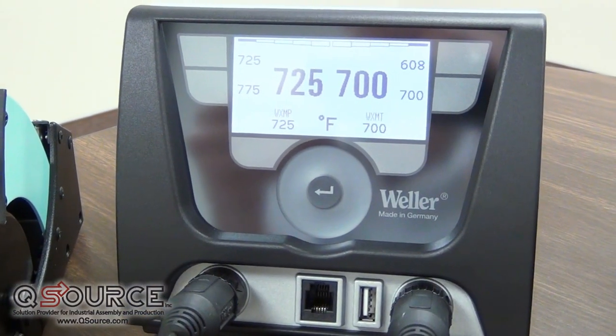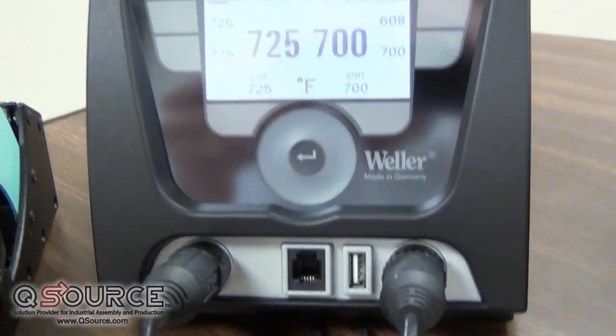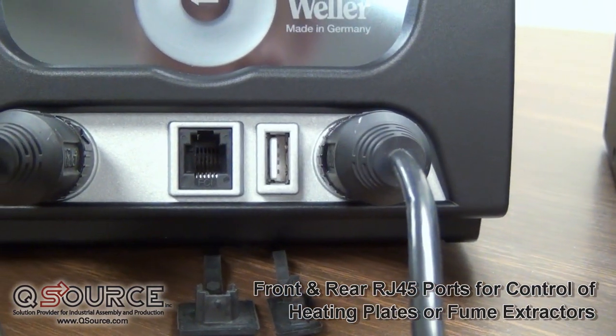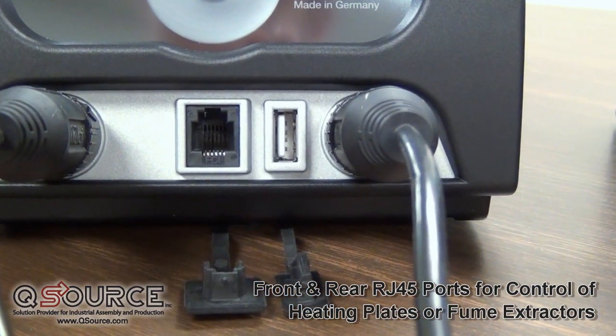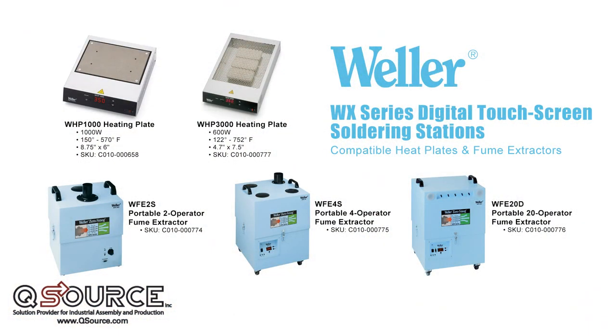Included in the Weller WX Series soldering stations are two RJ45 connectors. You'll see one on the left-hand side on the front, and there is also one on the back. With those RJ45 connectors, the Weller WX Series can power three different Weller fume extraction systems and two different Weller hotplates.